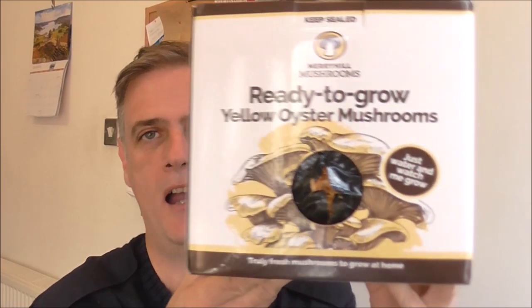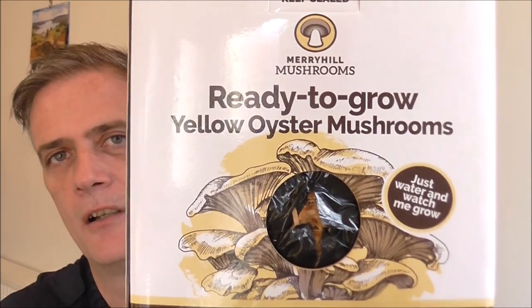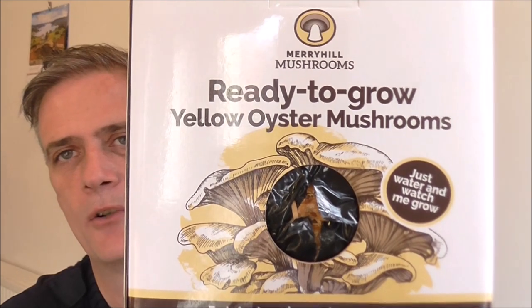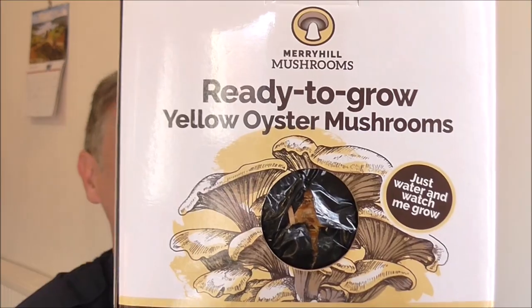Anyway, this is part two. So it was my birthday a week ago, and a really good friend of mine bought me this mushroom growing kit — ready-to-grow yellow oyster mushrooms from Merry Hill Mushrooms.